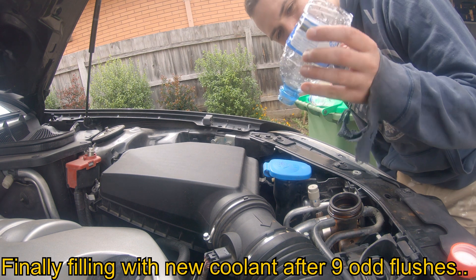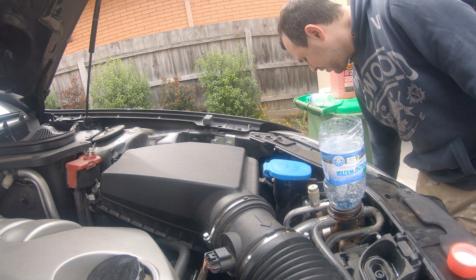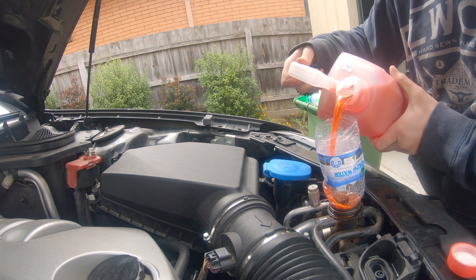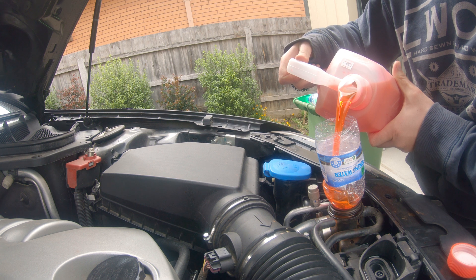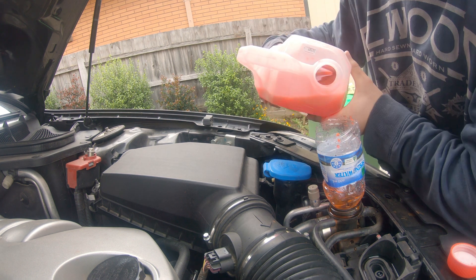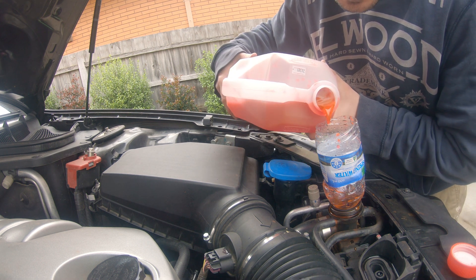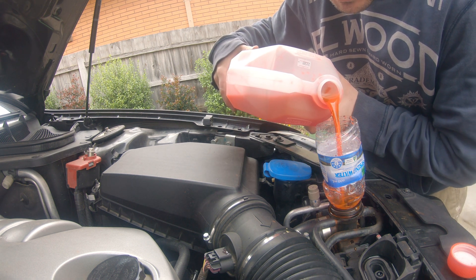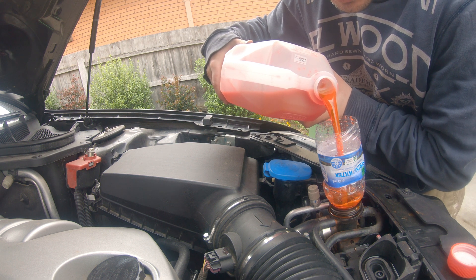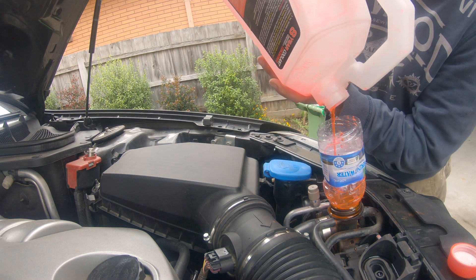If you don't have a funnel, just get a water bottle and chop it in half — there you go. I'm rushing because I want to finish this. It's such a maintenance-type job too; there's nothing sexy about flushing your cooling system. Last little bit in — lovely.